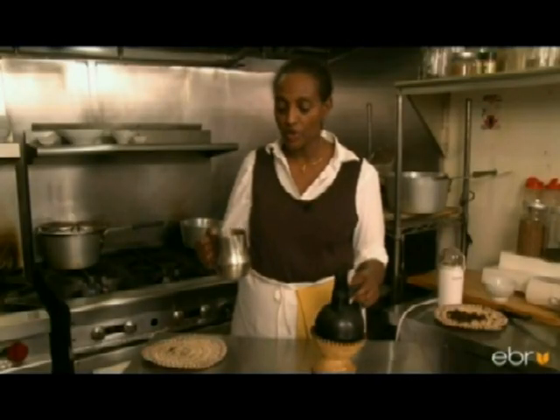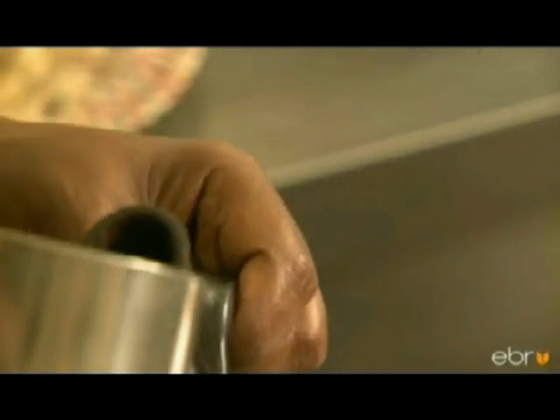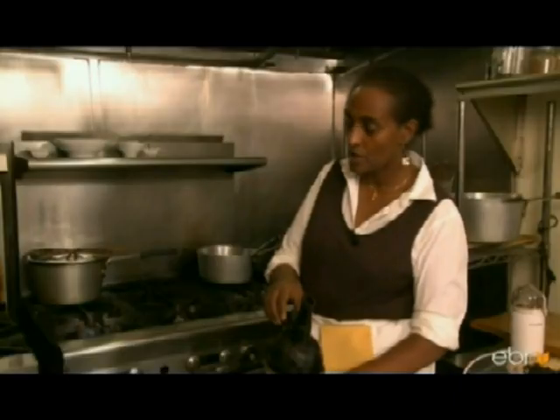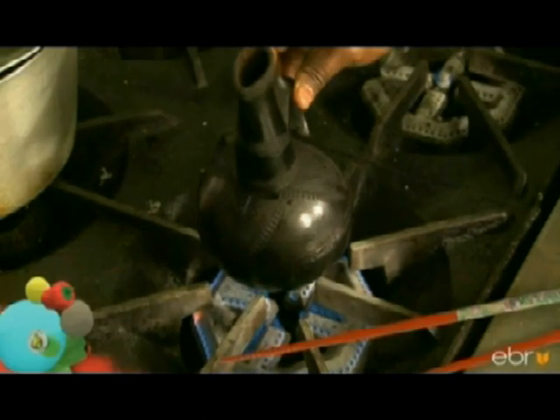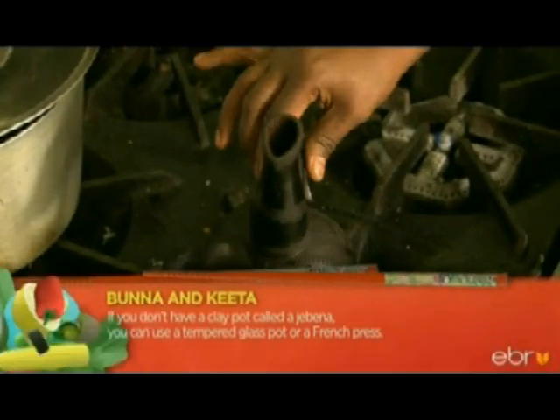This is for 4 people, so we put about 2 cups of water. On low heat, you brew it for about 5 minutes.